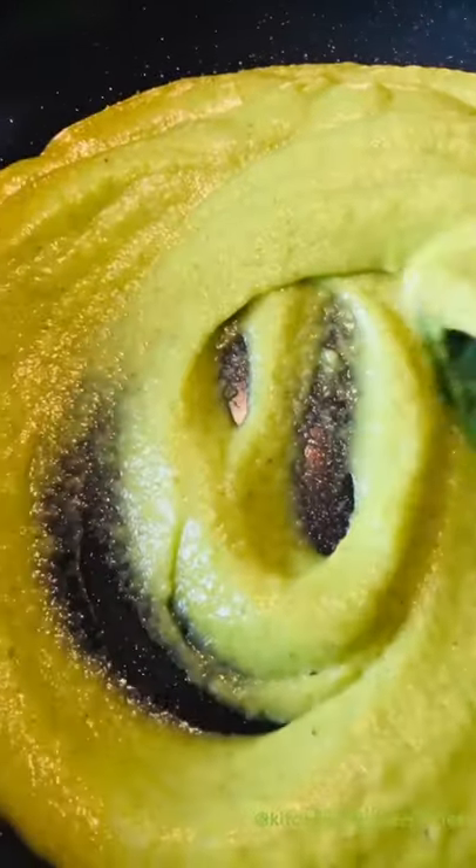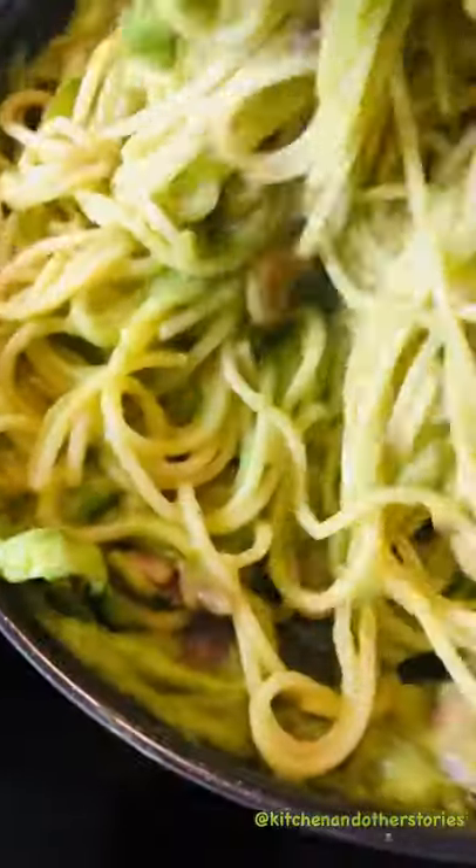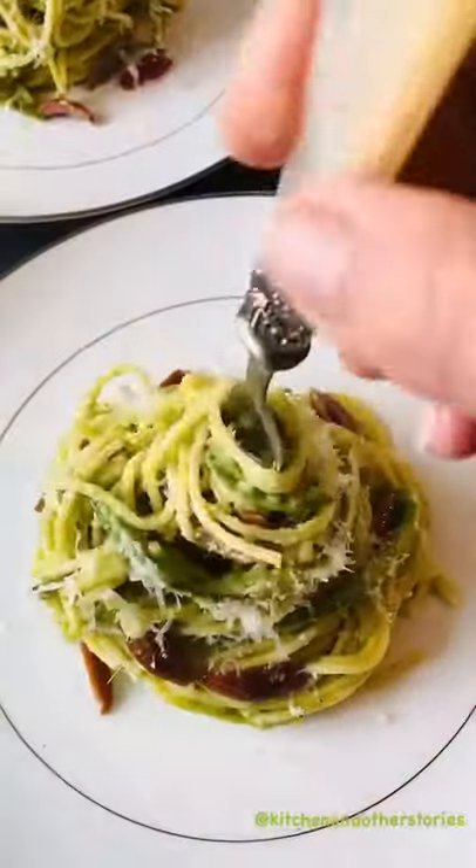Then get it back over medium heat, add sliced asparagus, olives, cooked spaghetti, give it a good mix and there you have it — tomato free pasta.